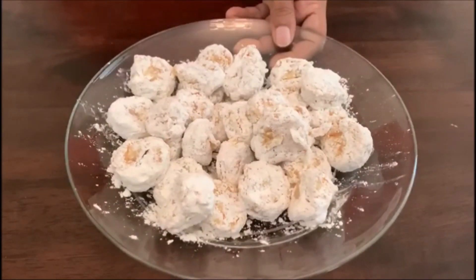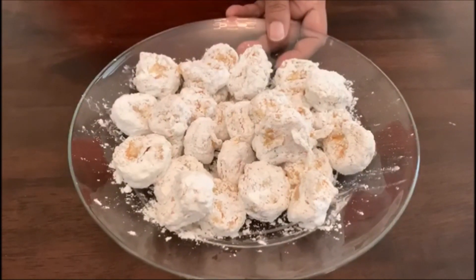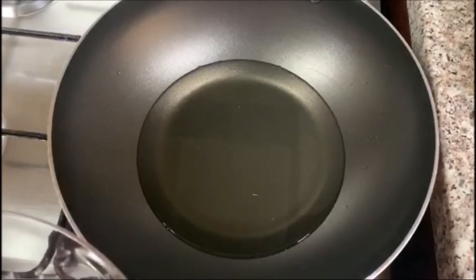We will cook and fry the shrimp. I am going to fry the shrimp.